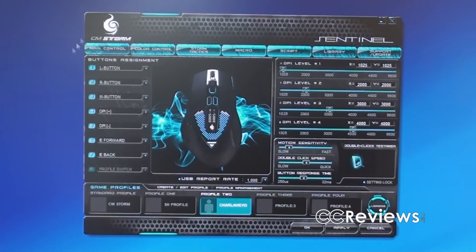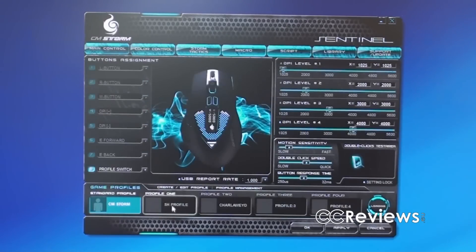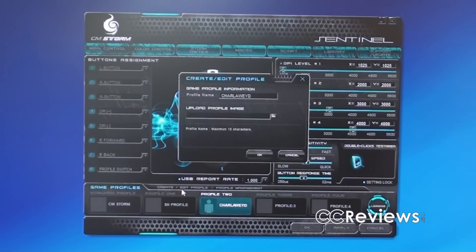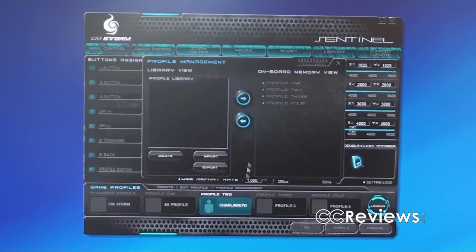This is the main control for the software with the Sentinel Zero G. You can assign different tasks to each button just by selecting the task and pressing apply, and you can do that for each profile. I have my own profile here — you can create or edit profiles, and you can upload a profile image which will be displayed on the little screen on the mouse. You can also do profile management here.